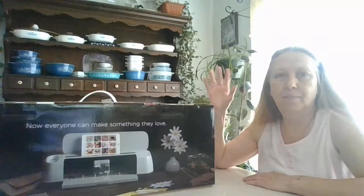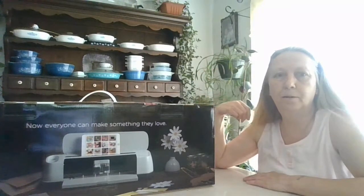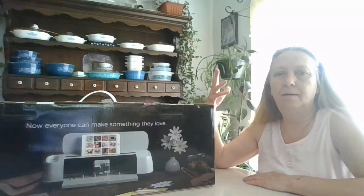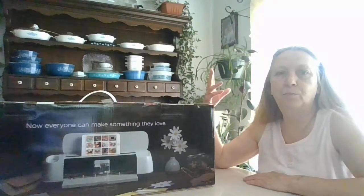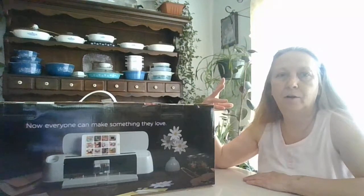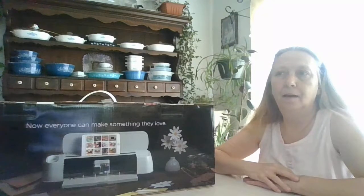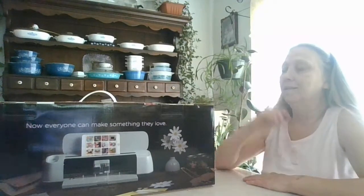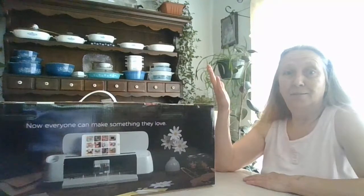From what I understand, it cuts about 300 different materials — everything from corkboard and magnets, poster board, glitter card stock, regular card stock, balsam wood, leather, cloth — so many different things, it's crazy. Vinyl of course too. I'm so excited to get started!